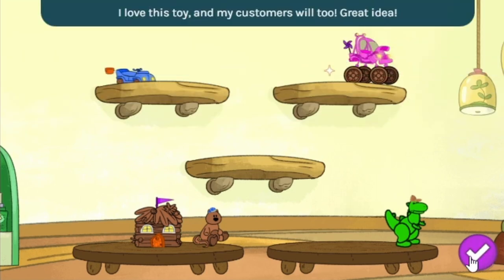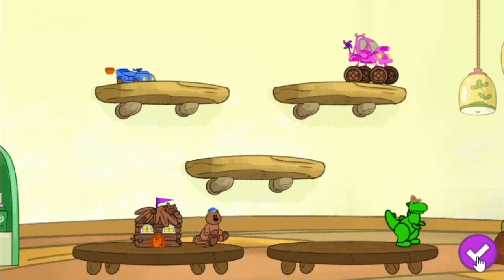I love this toy and my customers will too — great idea! See ya! I'll see you next time.